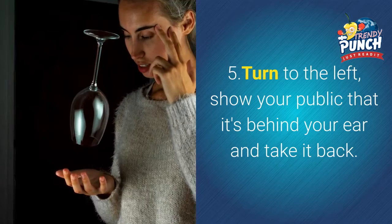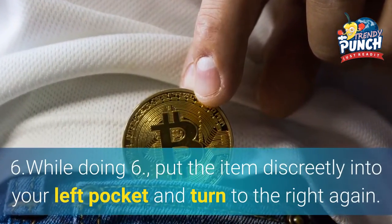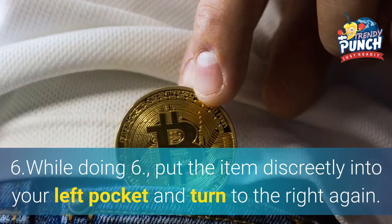5. Turn to the left and show your audience that the pen is behind your ear, then take it back. 6. While doing that, put the item discreetly into your left pocket and turn to the right again.